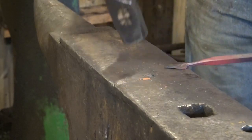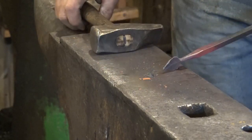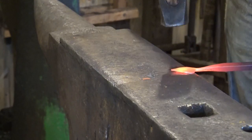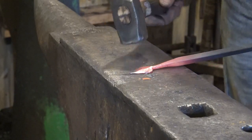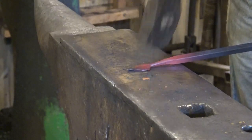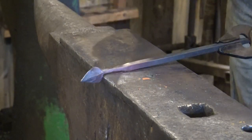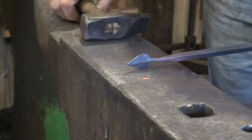Try and spread this out evenly so you get a symmetrical leaf. If you need to, you can go file that. I'm going to take another heat and spread that just a little bit more, but you're going for symmetrical here. This leaf looks a lot better if it's even, and a fairly thin edge — not thin enough to be sharp, but thin and delicate. And that's most of our leaf shape done.